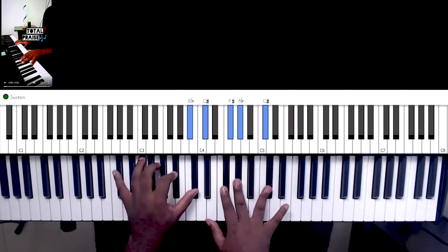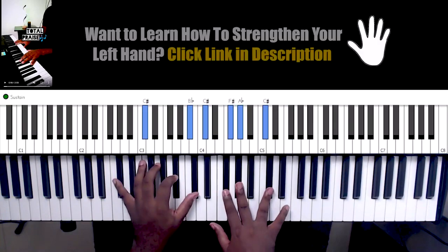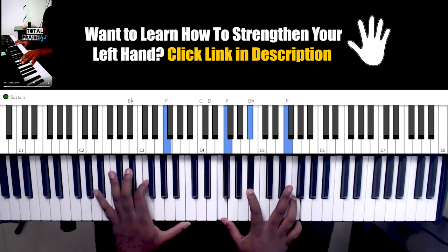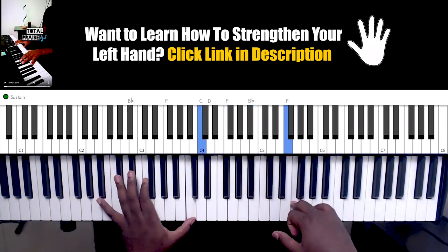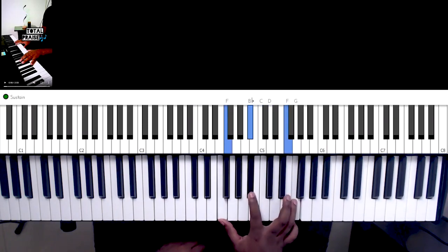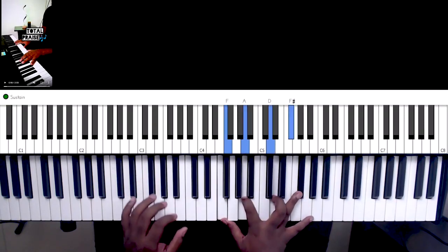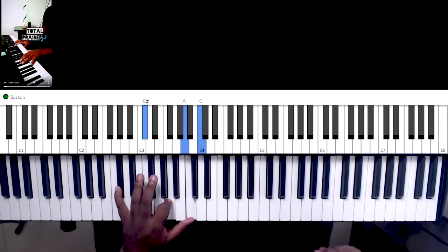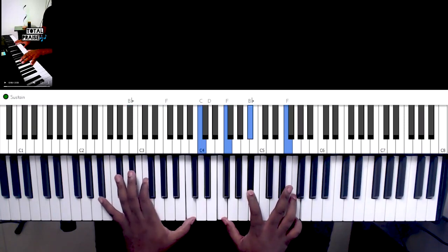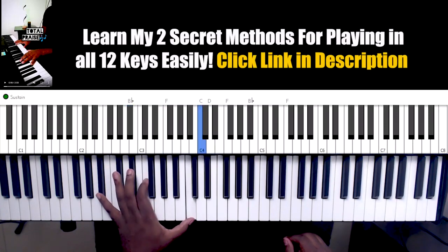So normally you'd go like that, but we're not going to do that. We're going to do something a bit different — we're going to play. We have gone to the sixth, and we're still maintaining the melody note. The chord is B-flat 6. So right hand, left hand, and we go to the sixth major. The left hand is playing this pattern.